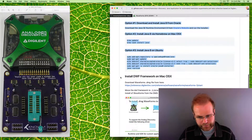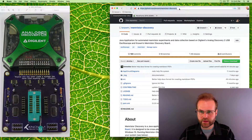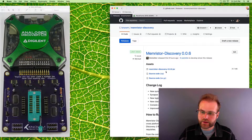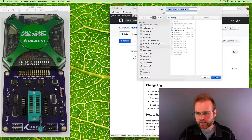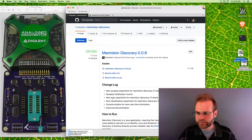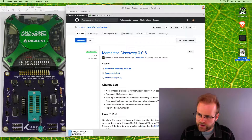Once you've installed Java, go to the releases page of the Memristor Discovery GitHub project. Click on the latest JAR release and save it to your desktop. So to recap: we've downloaded and installed the Waveforms software, the SDK, the FTDI driver, and Java, and we've downloaded the Memristor Discovery JAR. We are now ready to plug the system in, boot it up, and get started on calibration.